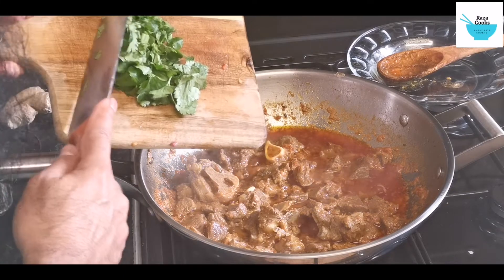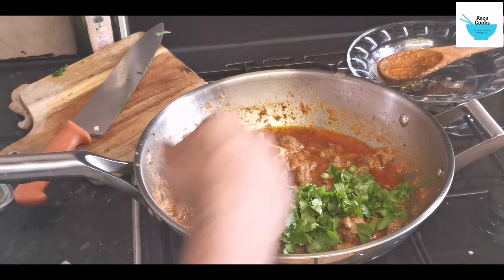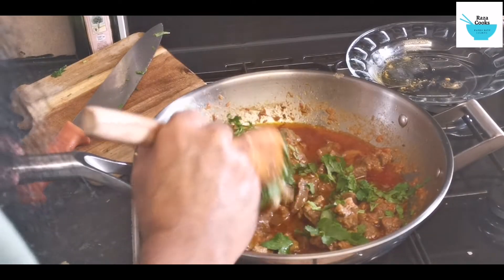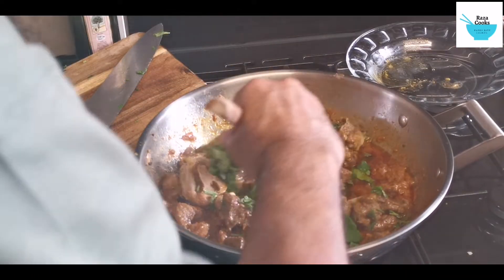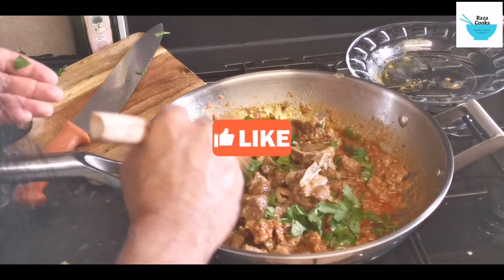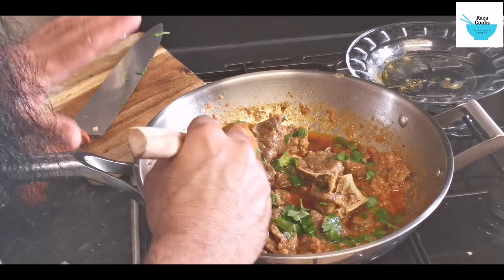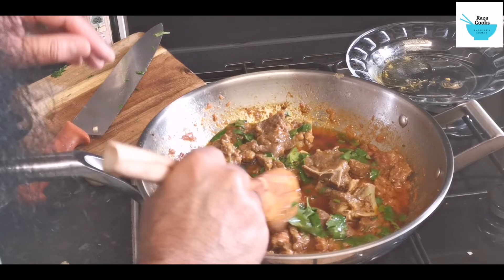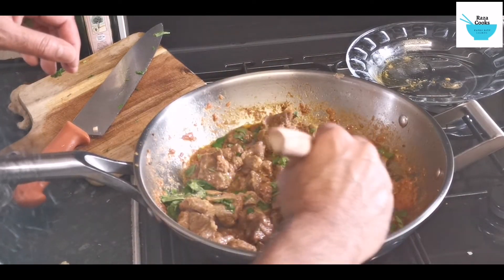The meat is done. We just put the fresh coriander on it. We are going to serve it inside this wok — we are not going to put it into a plate. So that is now done.